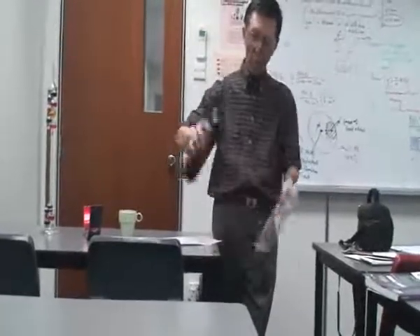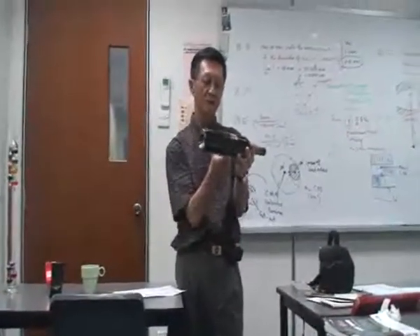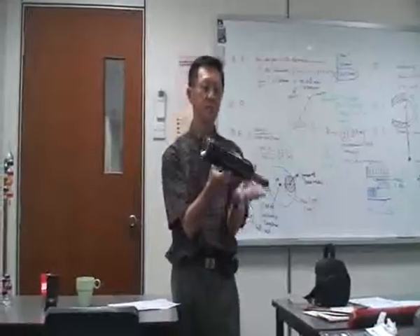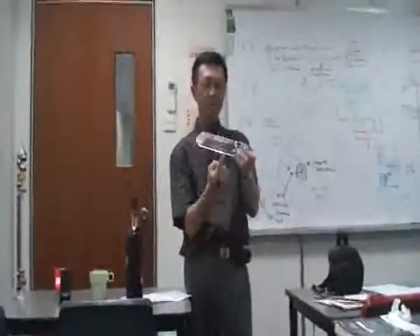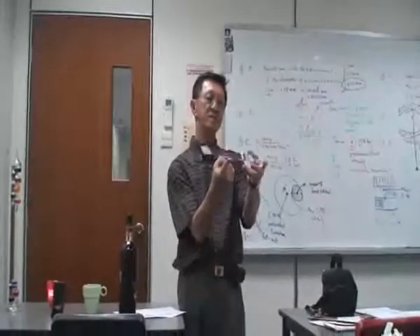Here we have a bottle. A bottle will have a center of gravity somewhere here. If I want to hold it somewhere there, center of gravity somewhere there, inside there. And this has a center of gravity somewhere here. Center of gravity somewhere here.